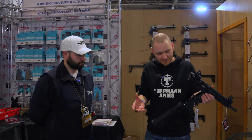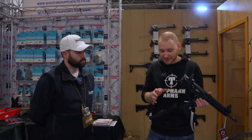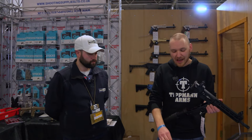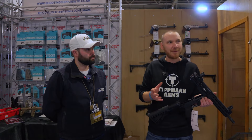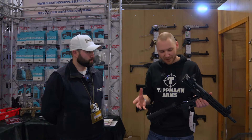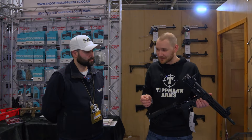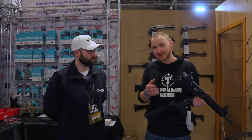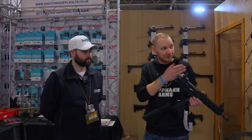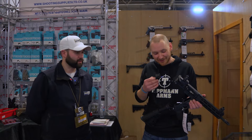The other big change was with triggers. Early guns would run things like the Elftmann trigger, but probably only about 20% of the trigger market was compatible. Now they've changed it internally and most drop-in triggers will work. There's maybe still five percent that won't, but the majority do. For instance, Trigger Tech has just launched an AR1 that will drop straight in, whereas the previous Trigger Tech ones weren't compatible — so that's a great advancement.